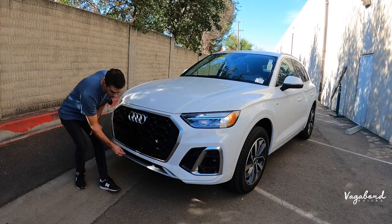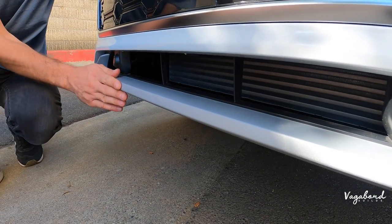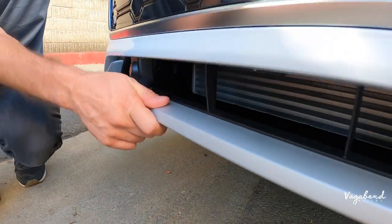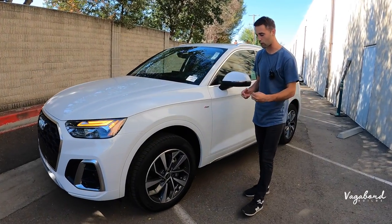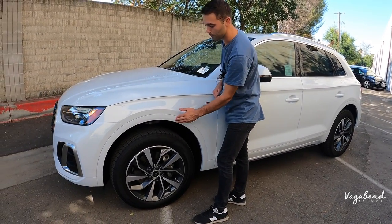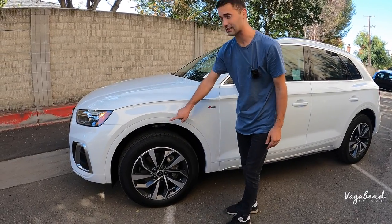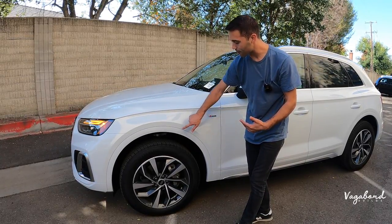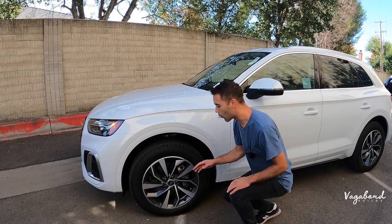On the bottom, this typically would be a black durable plastic look, but here it's coming painted — kind of a silver color. Very cool to see that in the Audi; it gives it a richer, higher-class feel. Coming over to the side, the wheel well trims are painted the same color as the car — very nice. You will see other manufacturers use black durable plastic, but I typically prefer the painted look over the plastic.